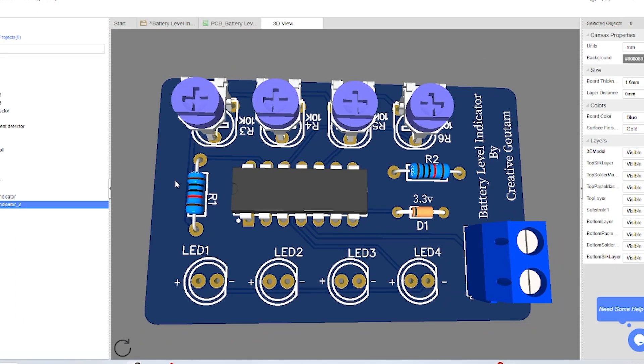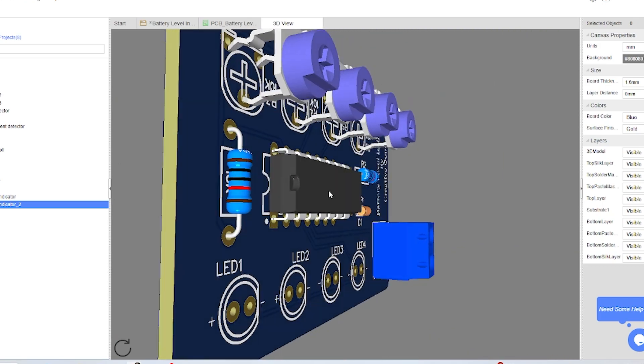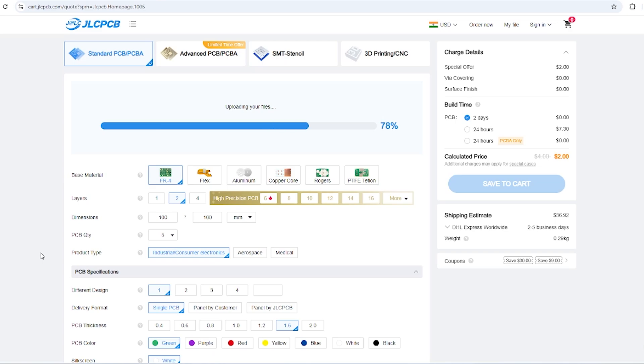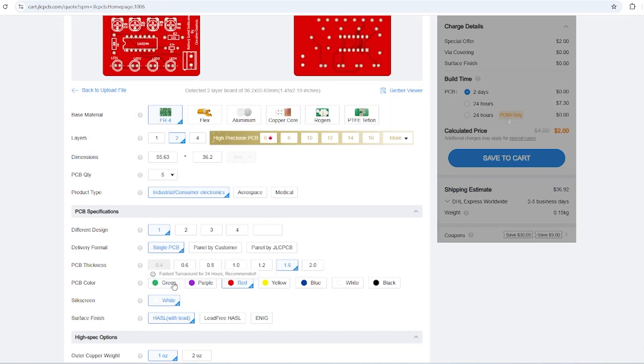First I made a circuit diagram and designed a PCB for this project. Then I went to JLCPCB.com, uploaded the Gerber file, selected quantity and color, and placed the order.